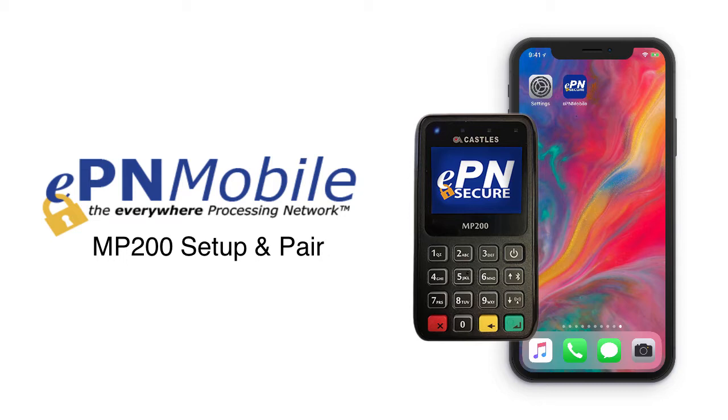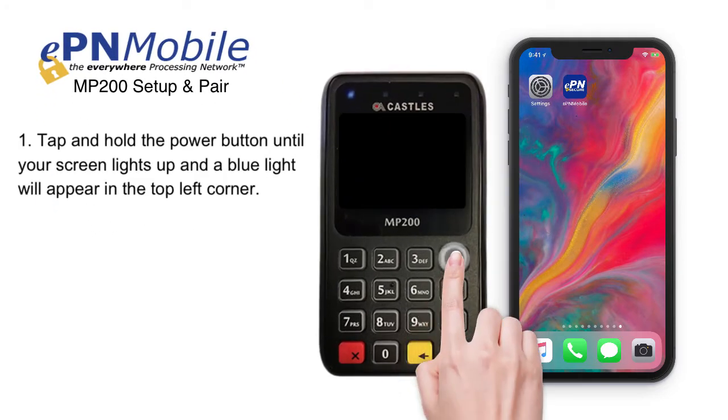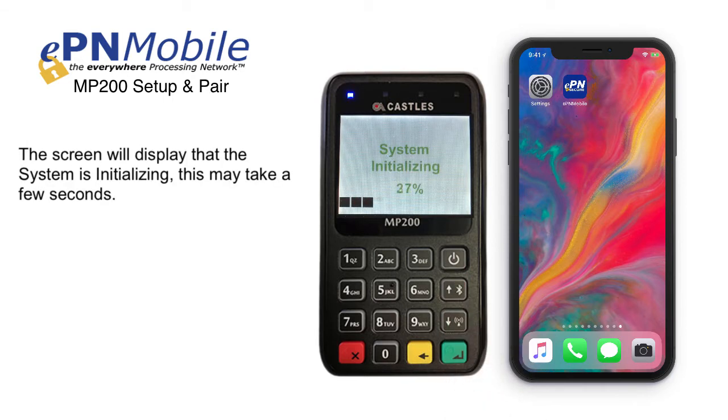The first thing we want to do is power up your MP200 device. Tap and hold the power button until your screen lights up and a blue light will appear in the top left corner. The screen will display that the system is initializing. This may take a few seconds.